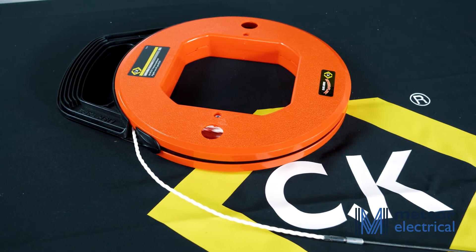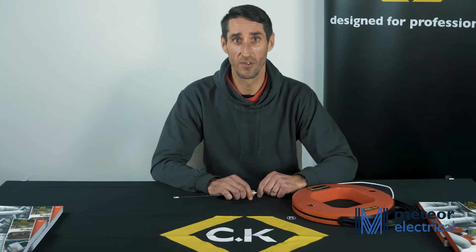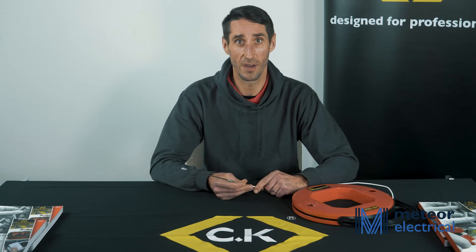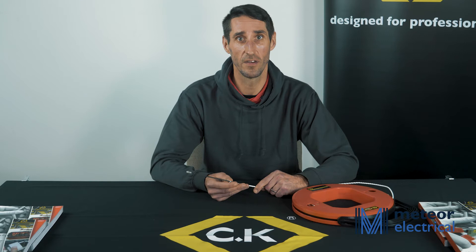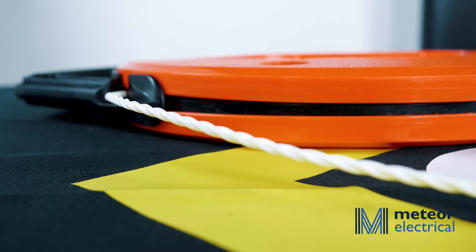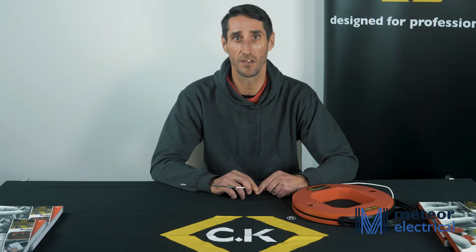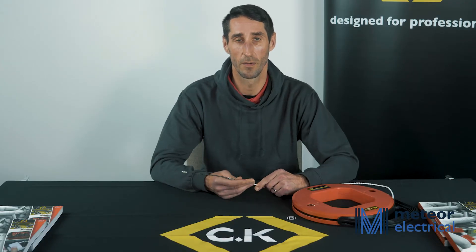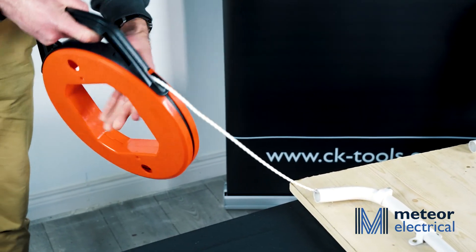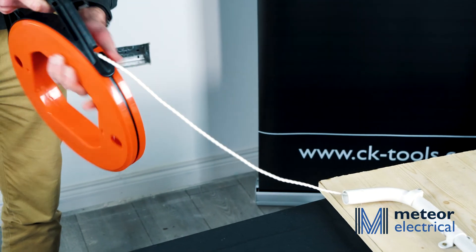The CK Spiroflex Draw Tape is the most advanced draw tape available, designed for longer, smoother, quicker cable installations. It features a spiral design which significantly reduces frictional resistance and minimises snagging, and is manufactured from an advanced PTFE material which is super flexible and immensely tough. This also results in less kinking and coiling compared to nylon and steel tapes.